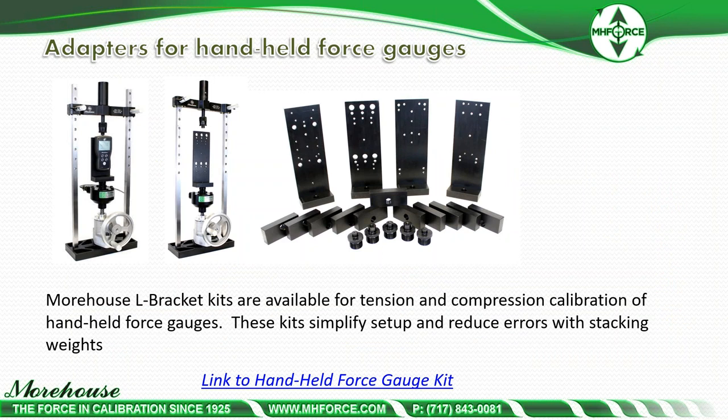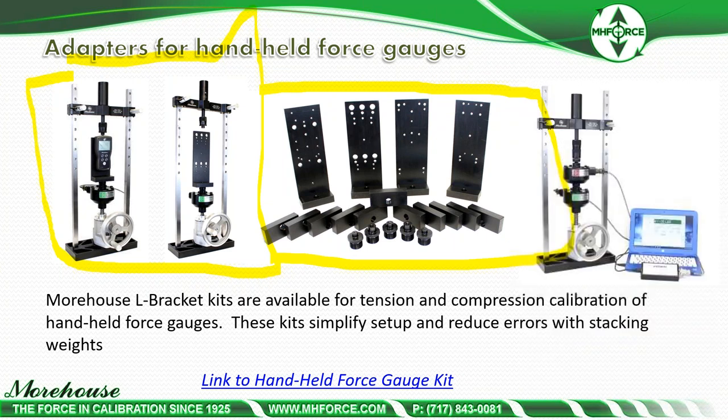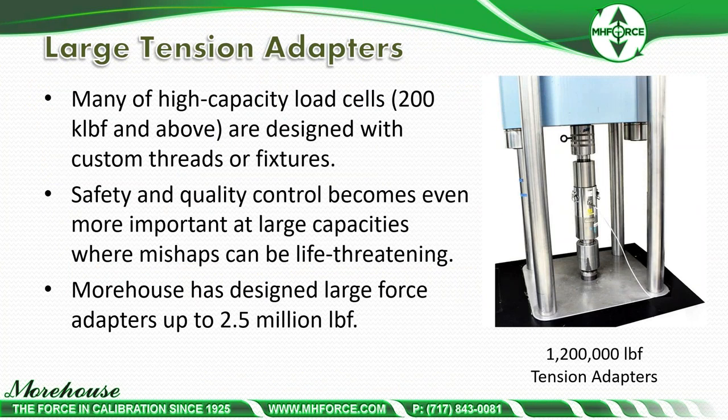For handheld force gauges, using weights can create safety concerns when lifting 500 pounds. Morehouse has developed a PCM — portable calibrating machine — that goes up to 2,000 pounds. Since handheld force gauges have different centering distances and hole patterns, we developed a kit that allows calibration of the majority of those instruments. The PCM can also be used for load cells and other force measuring devices, covering almost anything up to 2,000 pounds.